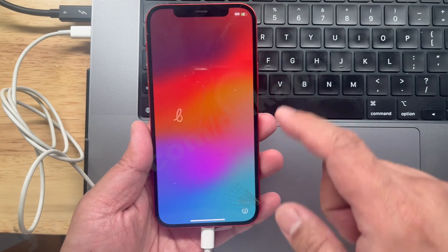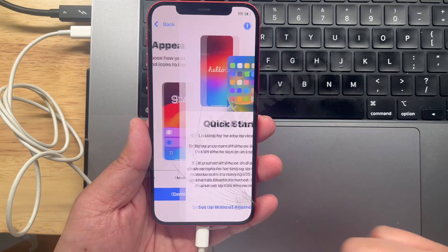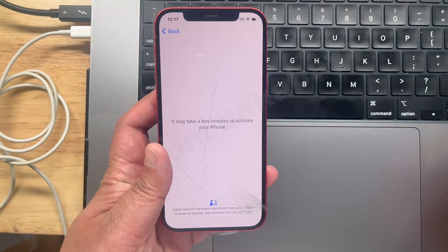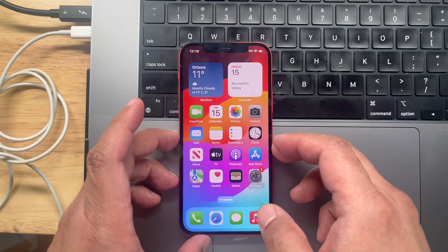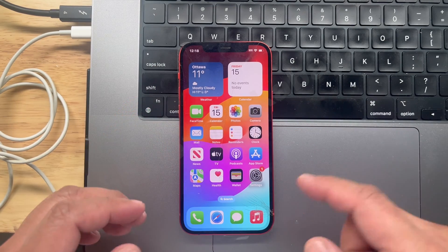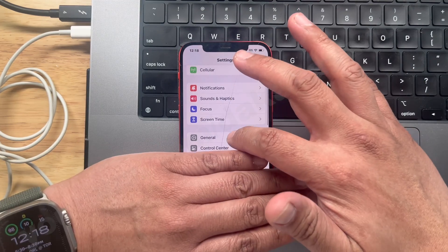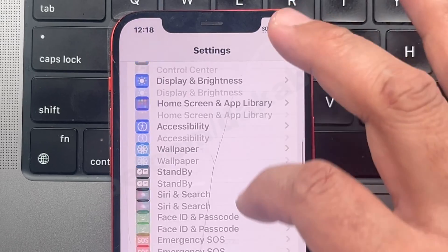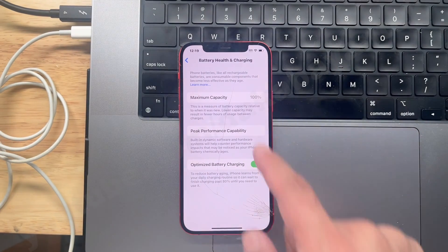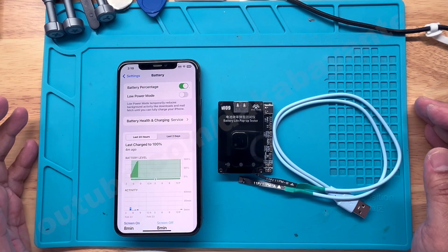Going back to the phone, let's set it up again and see if it will show 100% after we restore it using iTunes. Once updated to the latest iOS, when we go to settings and general — we already upgraded the iPhone 12 to iOS 17.4. Let's see if it will retain the 100% — and it does retain it. The answer is yes.